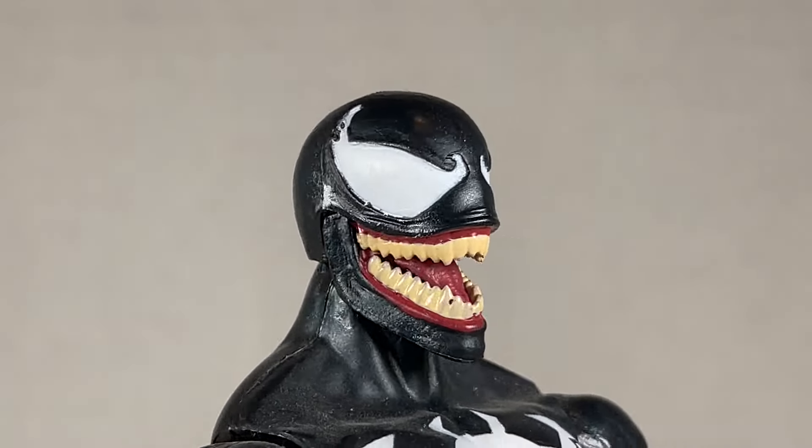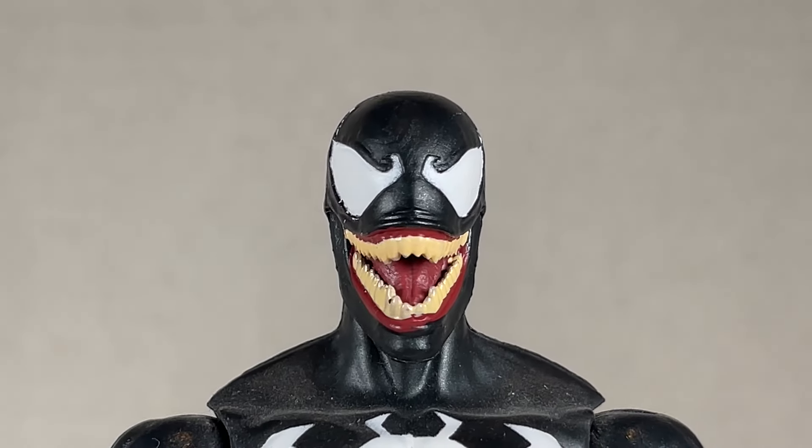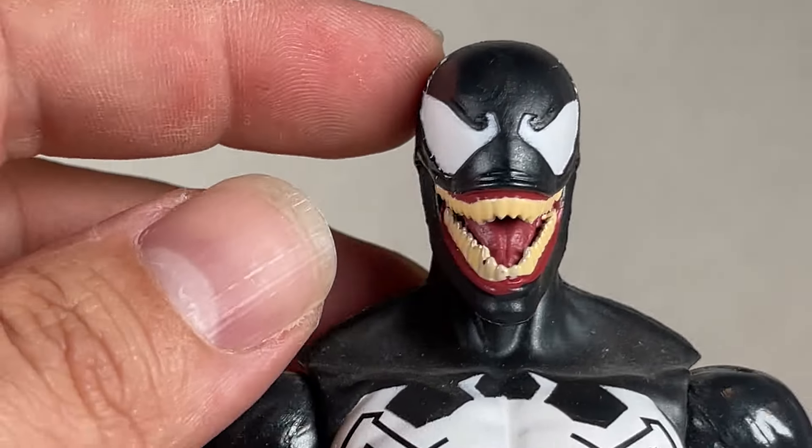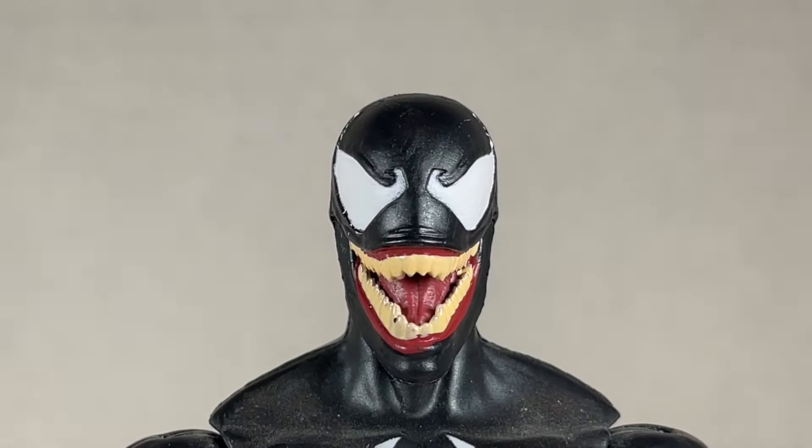Different Venom, different head sculpt. I like this one a lot. The teeth are kind of weird though — they're yellow, and there's some paint missing. The eyes are painted all right, a little fuzzy. Back, forth, swivel, pivot. It's a good head, at least.